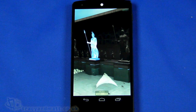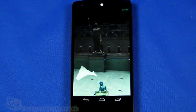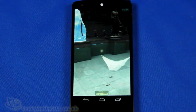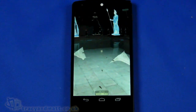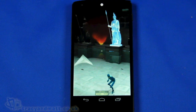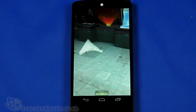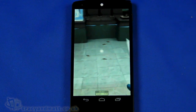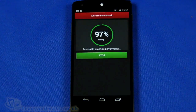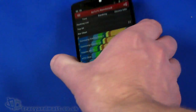The benchmarks are close to being finished. There we go.